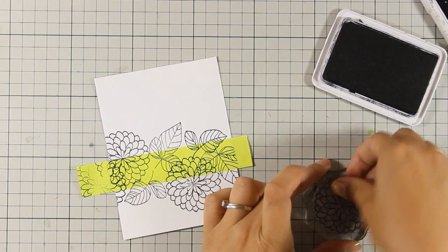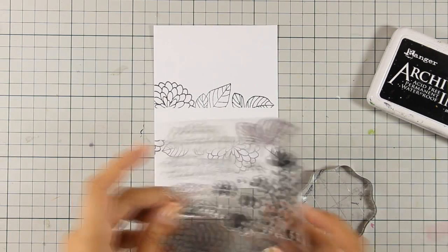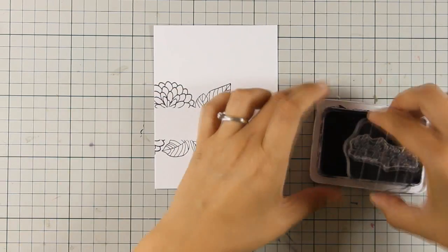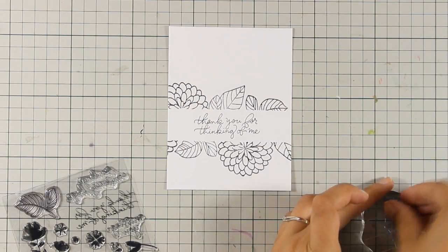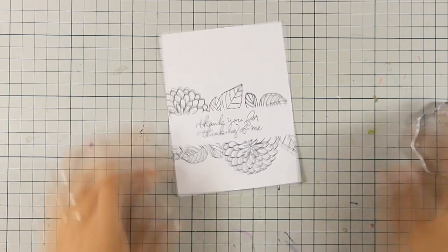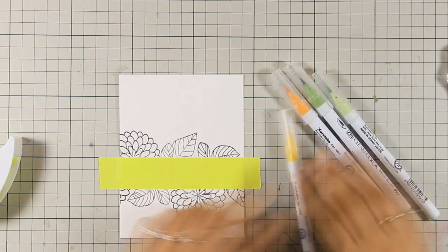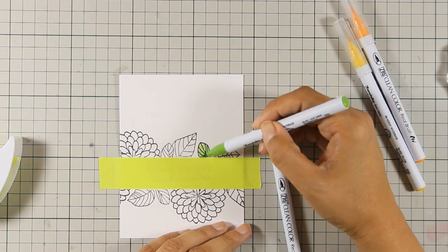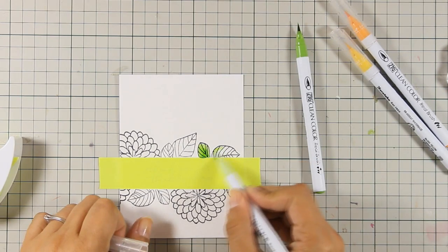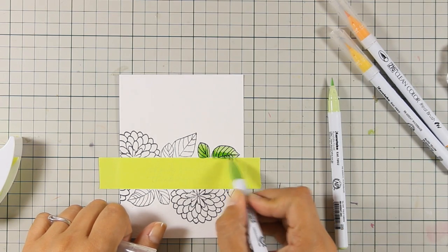I always love peeling off the mask to see the result. At the center where that blank space is, I'm going to stamp the sentiment. Watercolor paper with archival ink gives a really nice impression despite the texture. Once the ink is dry, I'm coloring again with my Zig watercolor markers — but this time I'm blending directly with the markers rather than the brush, using two colors: a lighter and a darker one. You can see how nicely they blend — though remember this technique only works on watercolor paper.